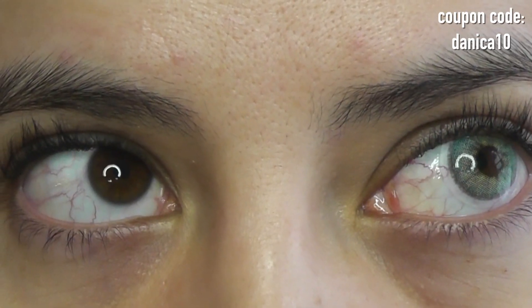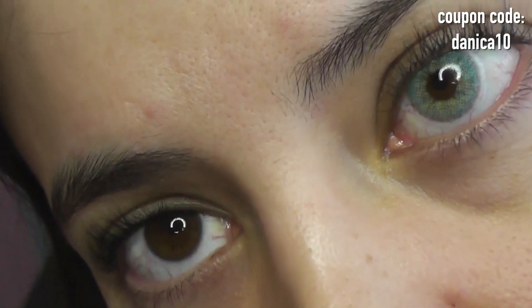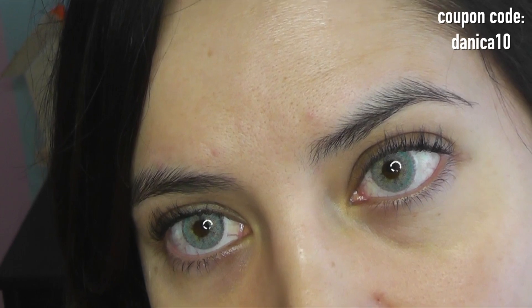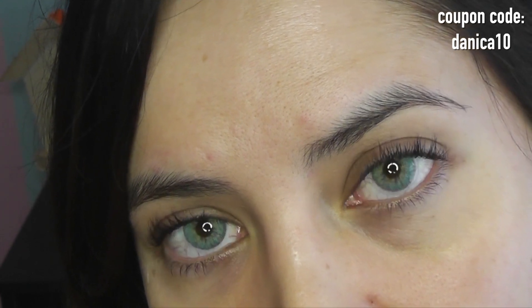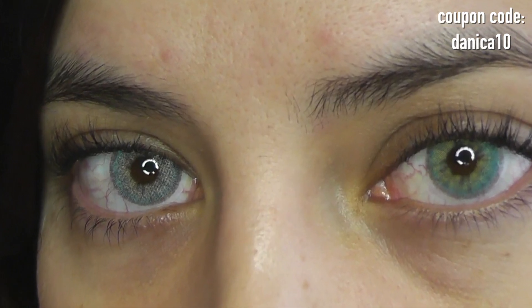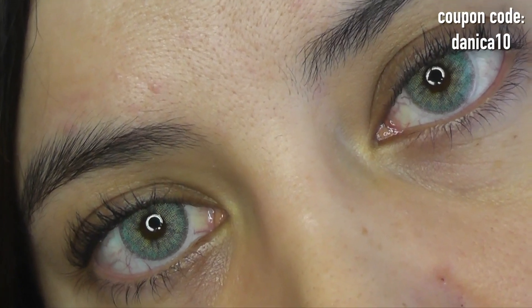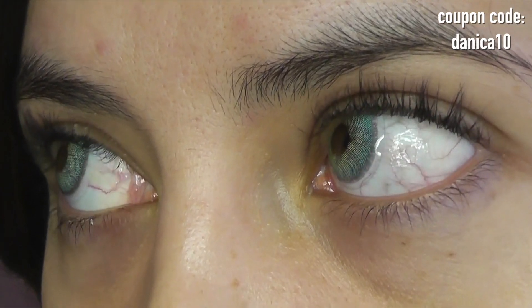I absolutely love Topazio. It's one of Zalataka's most unique color gradients. Such a beautiful color combination — it's a beautiful aqua blue-green, really vibrant and vivid. These lenses are going to make you look exotic and very seductive, and they're really going to make your eyes pop.